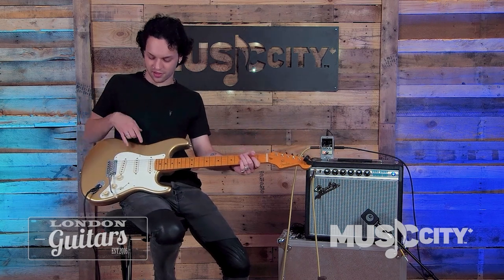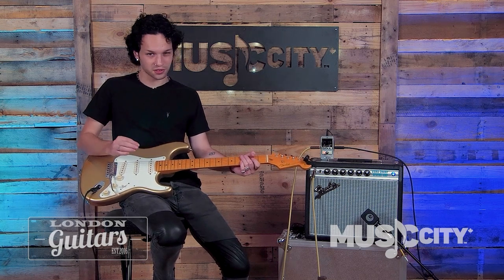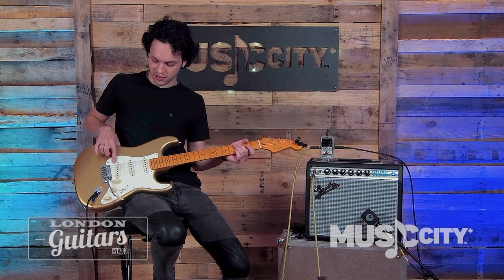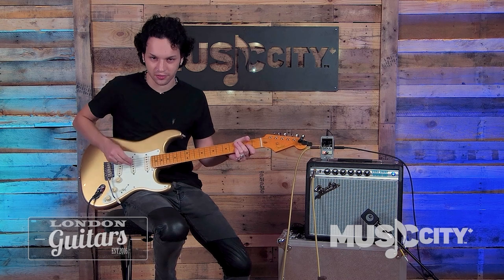And then you have in the middle and the neck two Area 58 pickups. One thing I've found that I think is really cool is the blend between your bridge pickup and your middle pickup — they complement each other really nicely.